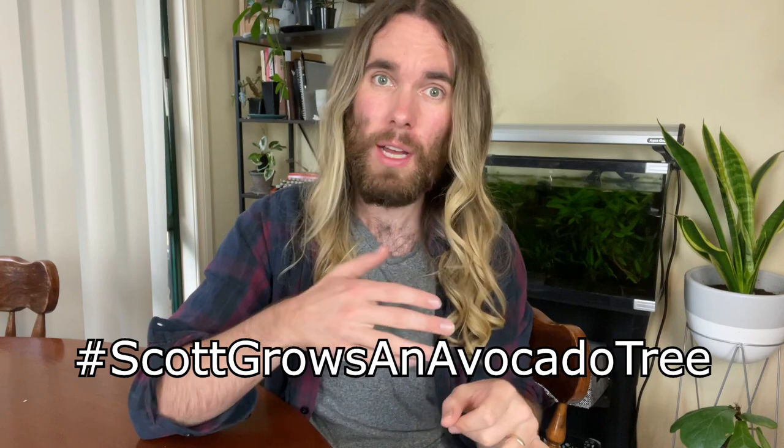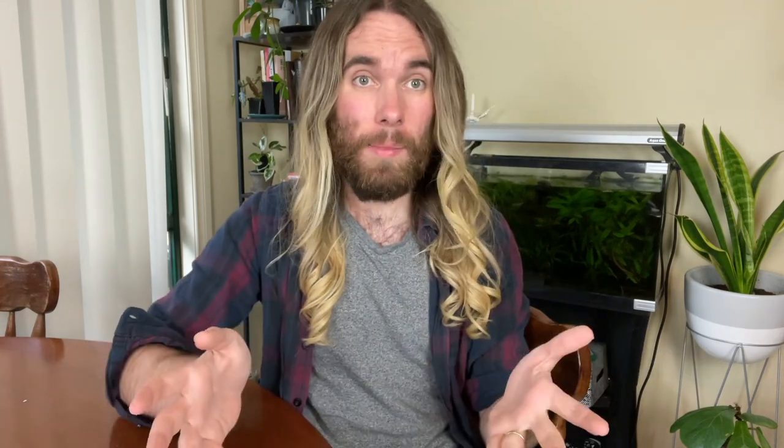So send me pictures of your avocado trees on Instagram using the hashtag ScottGrowsAnAvocadoTree, or via DMs, or via email at scottgrowsanavocadotree@gmail.com. Thanks very much for watching — take care and we'll see you next time.